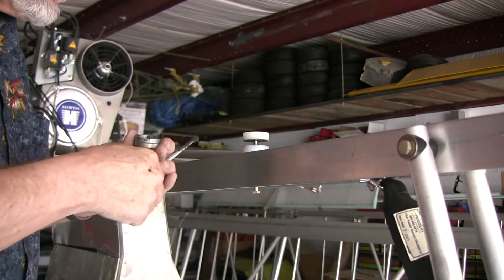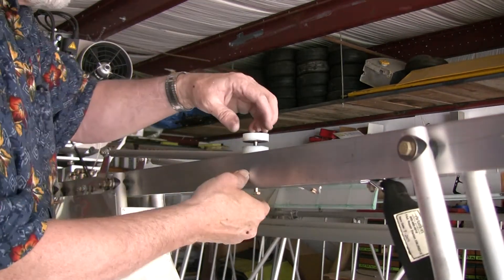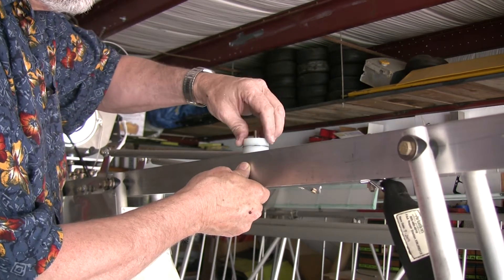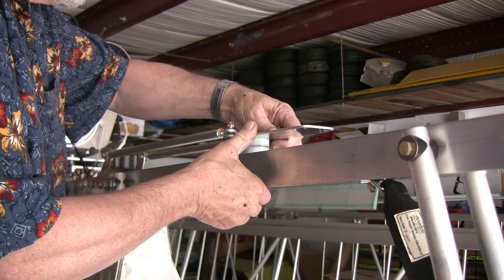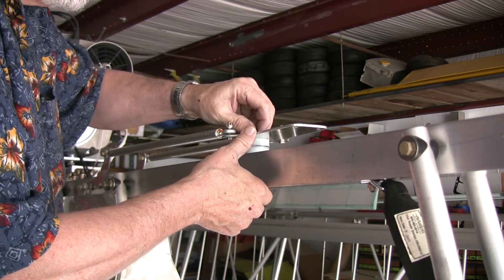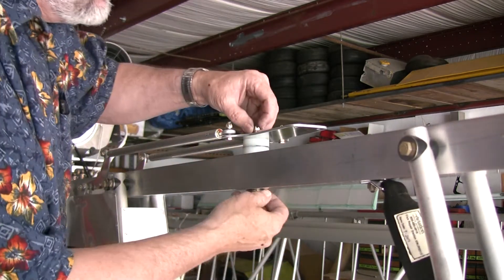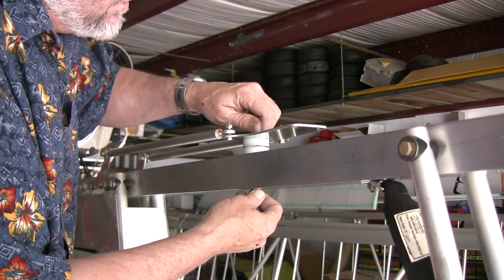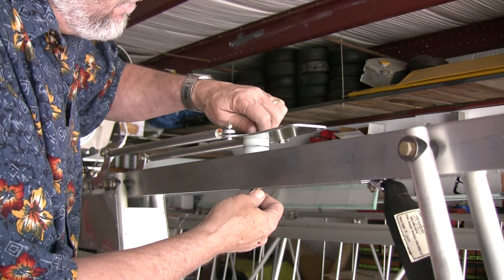As the ailerons are turned and moved about, these two pieces react to one another and there's a little bit of drag. So I'm going to put that back together. All I did was take and put just a touch of graphite grease on the bearing surfaces.